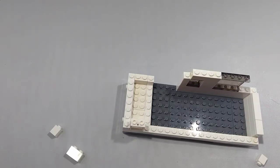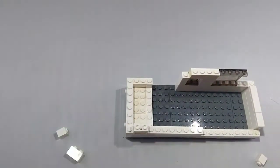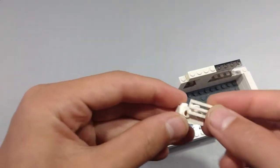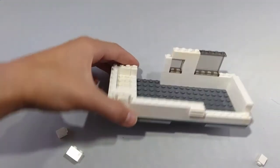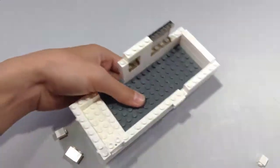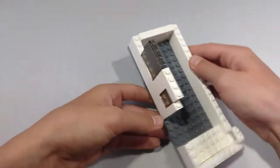Now take a 1x8 brick and place it right here. And then take a 1x2 brick with two knobs and a 1x2 white grill and place it next to the 1x8 brick. This is going to be our vent for our refrigerator. Now take a 1x6 brick and place it right here.